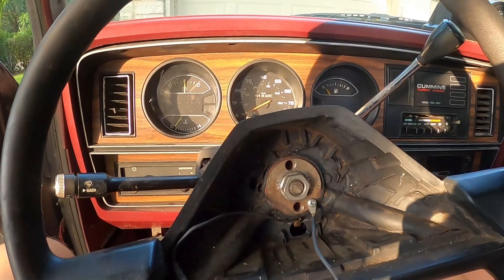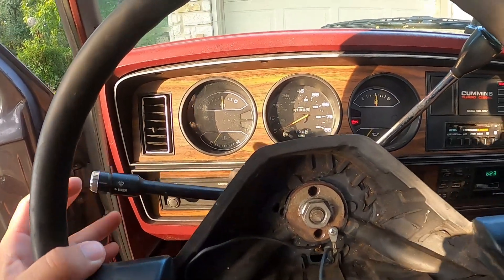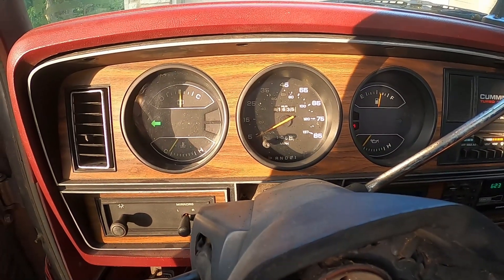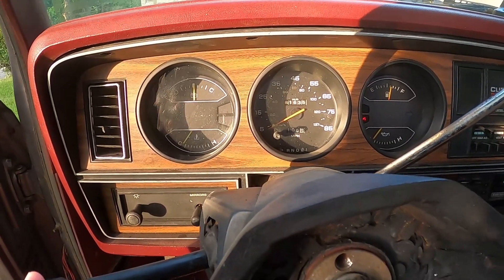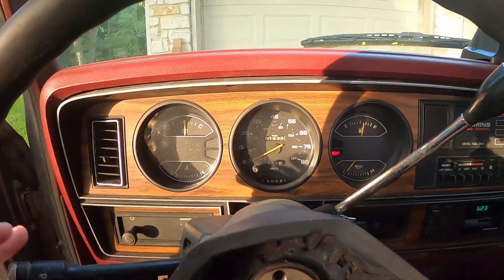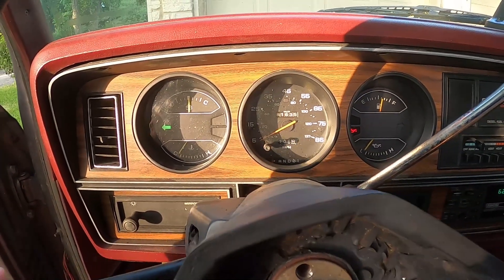Now turn your key on. Perfect - the blinkers on this had never worked like that before I did that, and I didn't have to pull the steering wheel. All I did was rotate the steering wheel around until you can see those contact points of the blinker. I've tried it every which way trying to get it to mess up and it will not. Both blinkers outside are working.